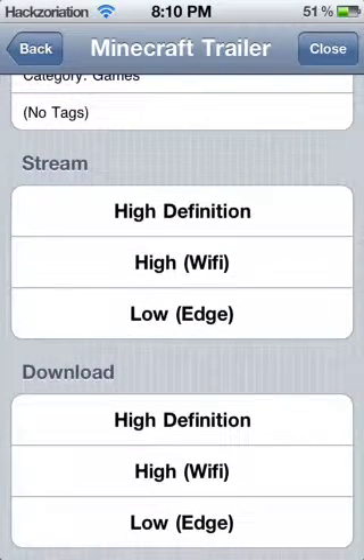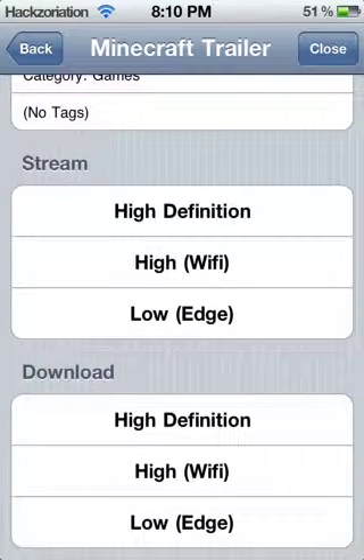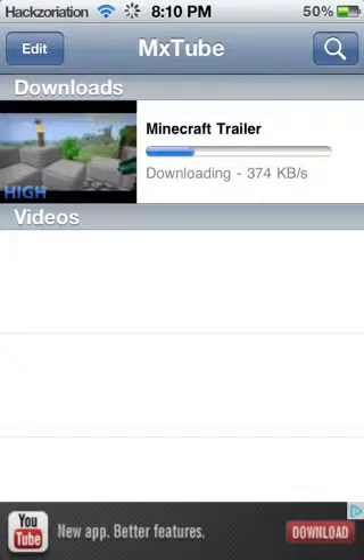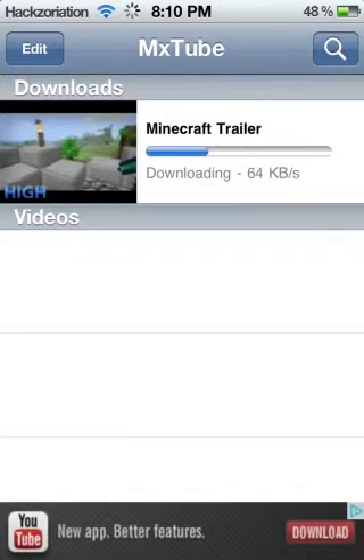With download you can usually just download in high definition or high wi-fi because it doesn't really matter how long it takes to download. Once you press on one of these — let's say high wi-fi — it'll give you a little annotation, press OK, then press close in the right corner, and then it'll start downloading. The download time depends on how long the video is and what quality you used.